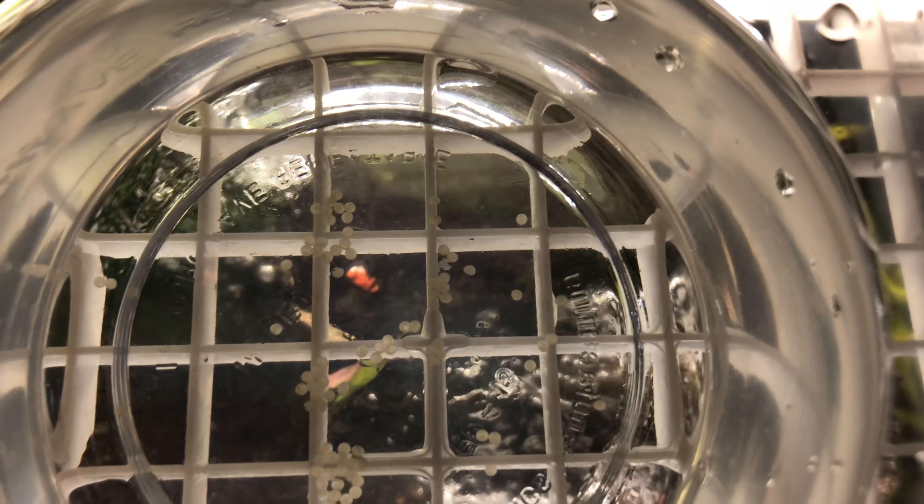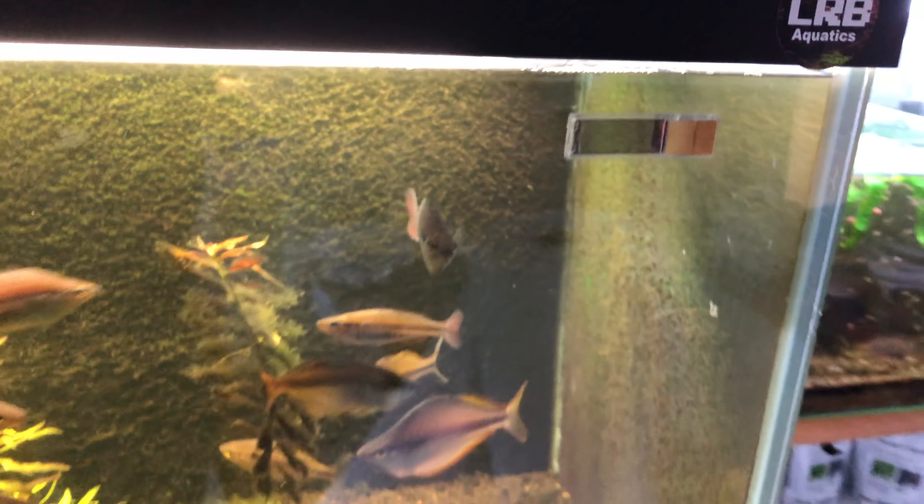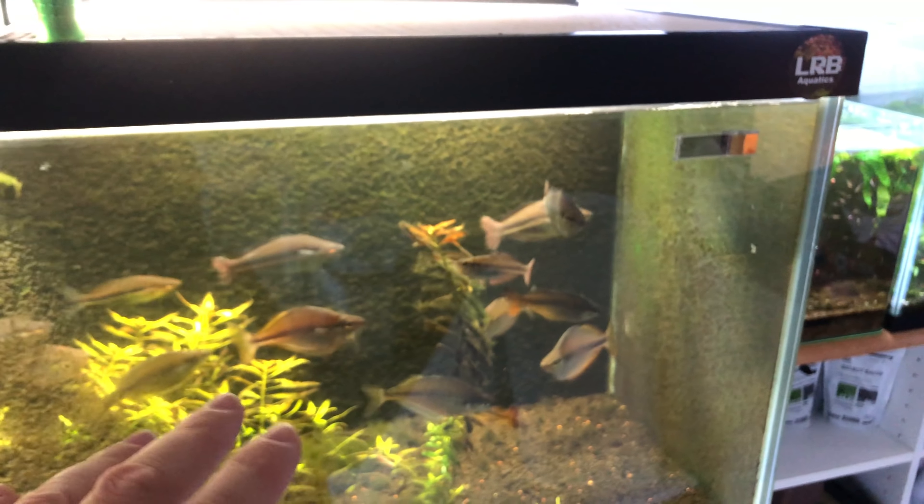I ended up getting all these eggs from them so far. In the area I just cleaned off, they already have eggs there, so I'm going to leave them alone because I think they're still doing their thing.